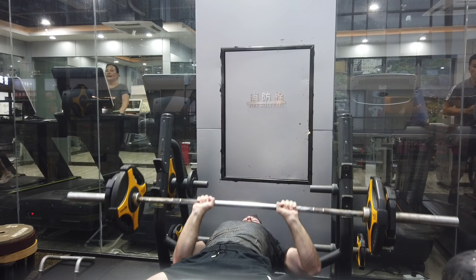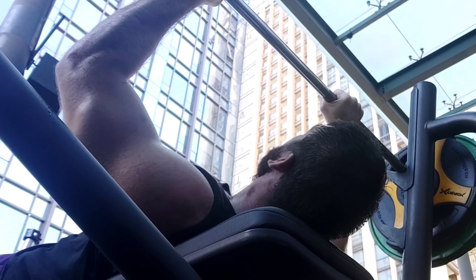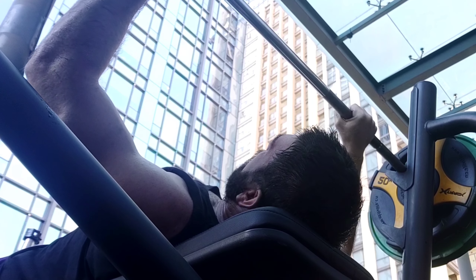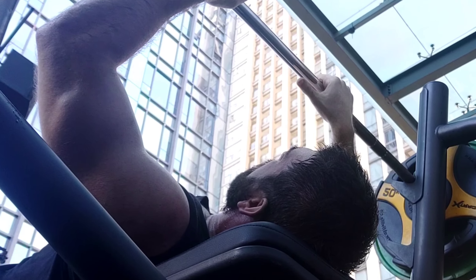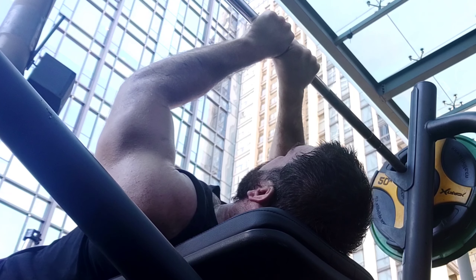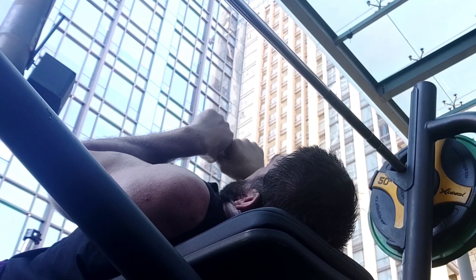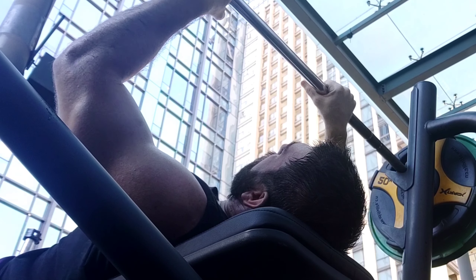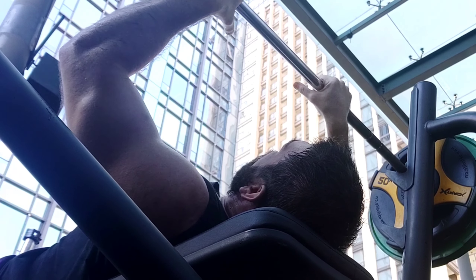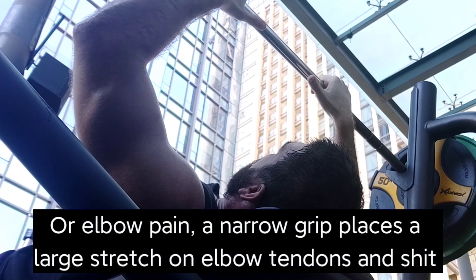One important thing to realize is that there is no set distance between your hands that defines a closed grip bench press. I typically go fingers just outside the smooth — maybe one finger outside of the smooth. Every barbell might be a little bit different, but this is a typical barbell. If you go wider, it is no longer a closed grip bench press — it's just a bench press. Sometimes I go a little bit narrower, with one or two fingers inside the smooth. Don't go super narrow either, because that is going to be very stressful on the wrists and you can't really lower it all the way to your chest.